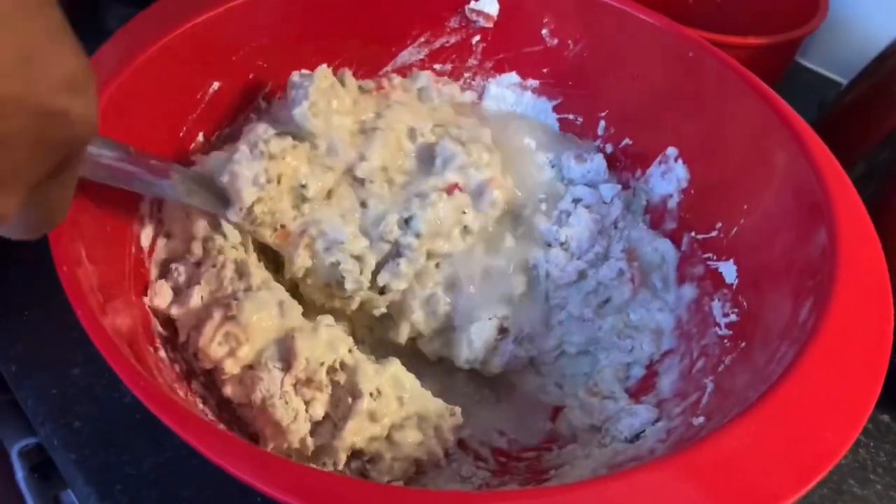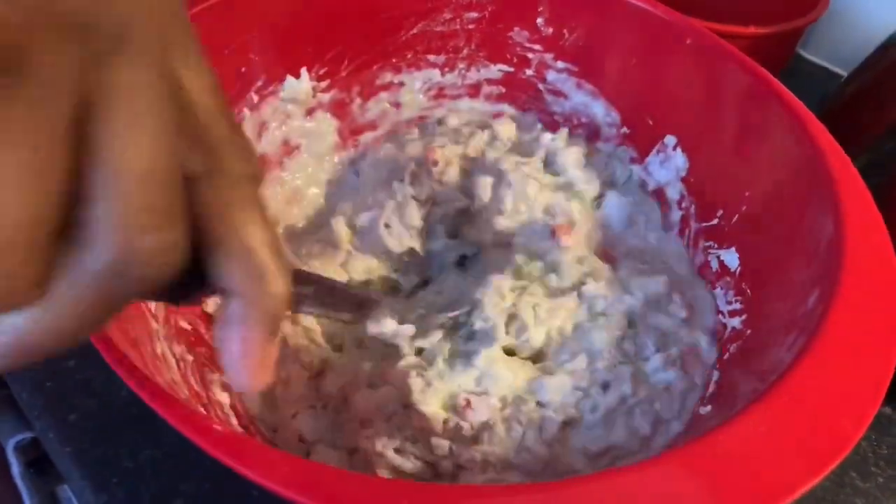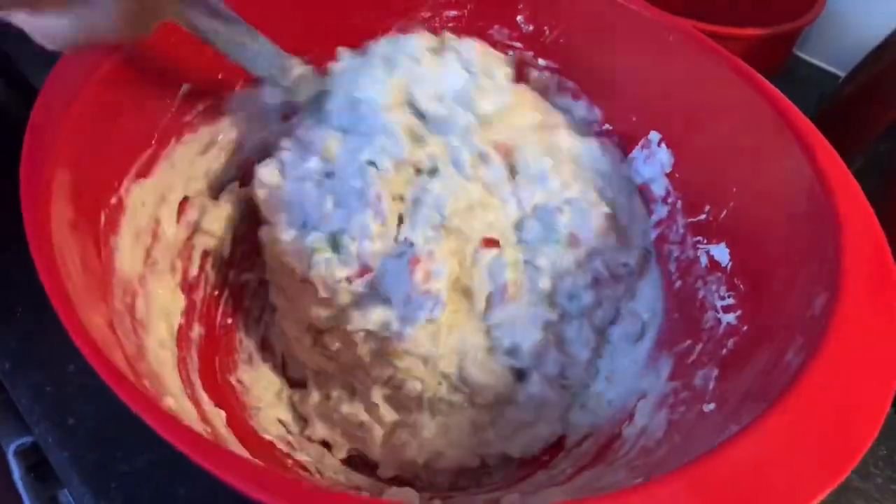We are adding in some water because we're preparing our batter to a consistency that we want before we can start frying our fritters. Stay tuned.